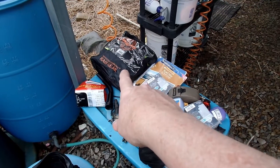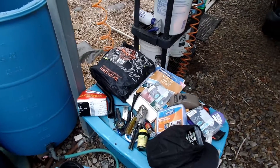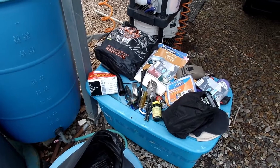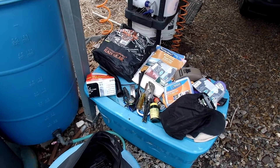The rain gear takes up the most space, but I can't tell you how many times I've been out on a nice sunny day and then boom — there goes the rain. It's not fun riding in rain.